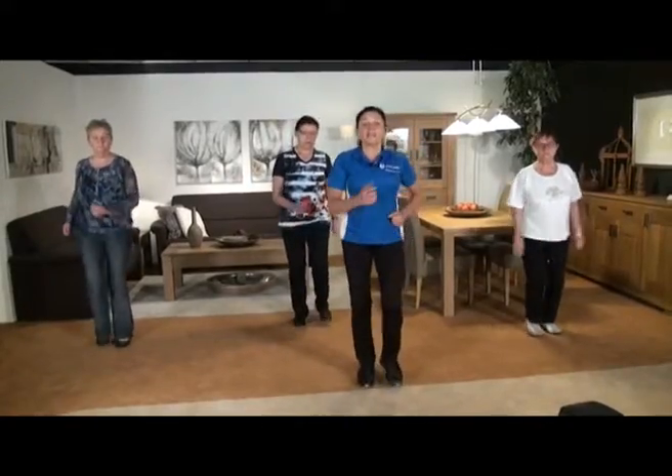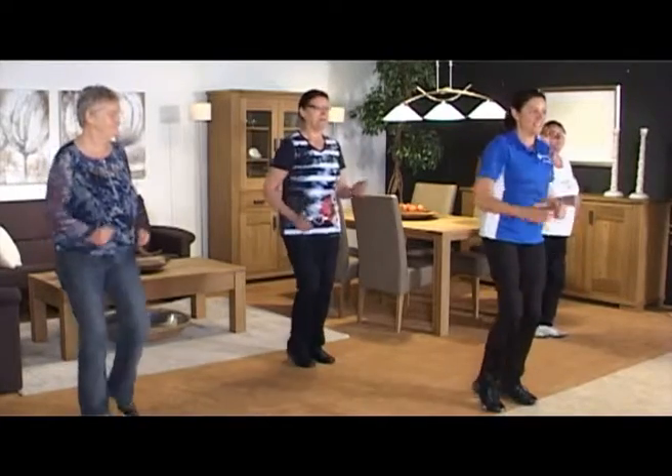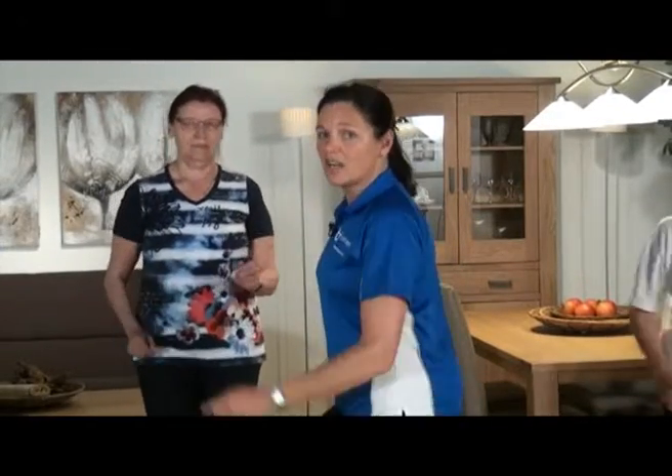Oké dames en heren, we gaan verder met het conditionele stukje. We zijn er allemaal klaar voor. Groep, jullie in de huiskamer ook, kom weer lekker staan en doe lekker weer mee. Stap goed weer uit, goed rechtop blijven, schouders laag. Denk aan de voetafwikkeling: eerst je teen, dan je hak. Armen lekker los.